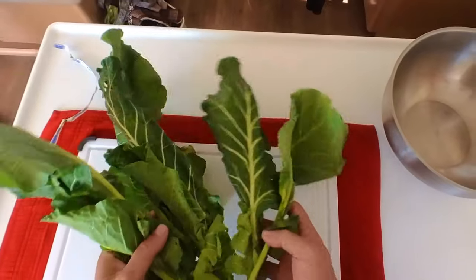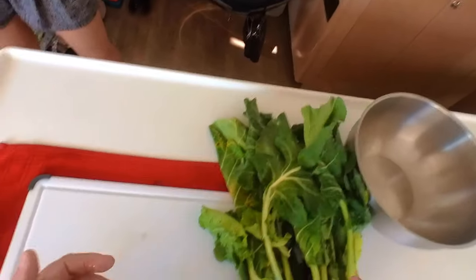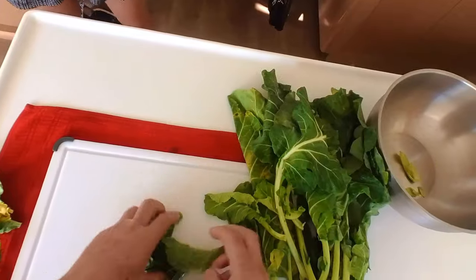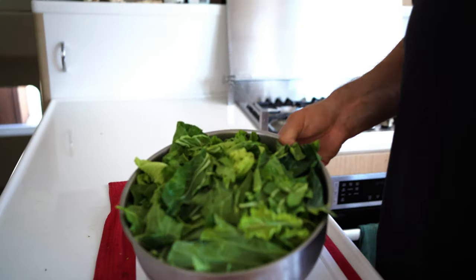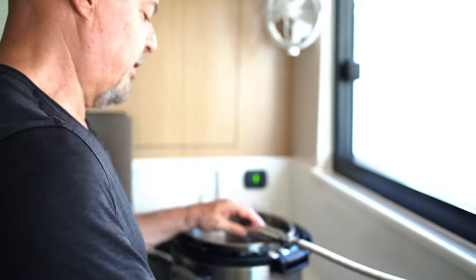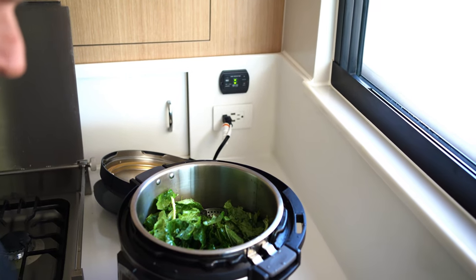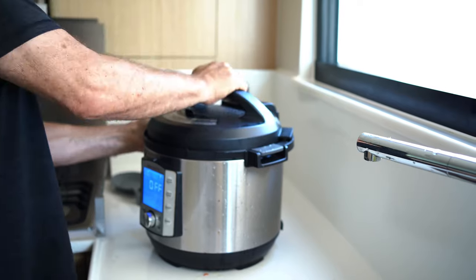The way we dehydrate leafy vegetables is the following. We start with fresh leafy vegetables — this is collard greens. You can buy them in bulk because all these leaves will shrink down to nothing once you parboil them and dehydrate them. You need to take the stems off. We washed these vegetables thoroughly. Then we put a little bit of water in the Instant Pot for steaming, put a steaming basket in, and then put the leaves in. We set it up for one minute.